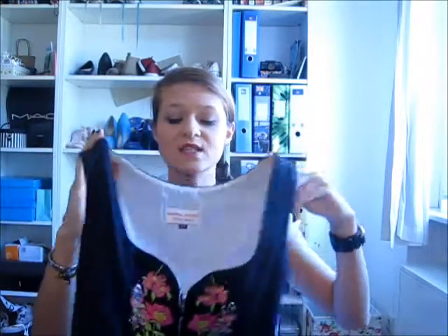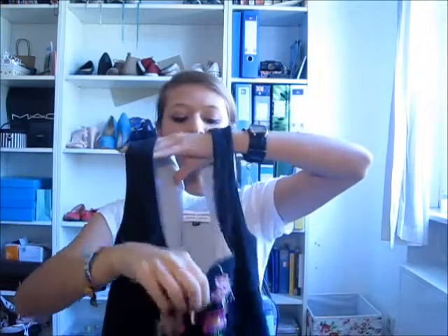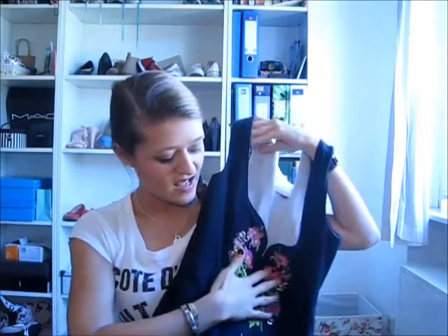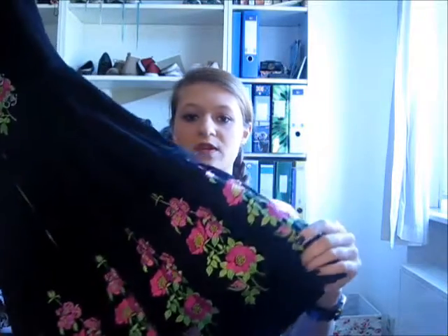So this is the dress. As you can see, it has short sleeves. Your boobs would sit here — this part ends underneath your boobs. It's black because I wanted it to be stylable with other colors. The flowers are pink and green, and the same flowers are also on the bottom of the skirt.